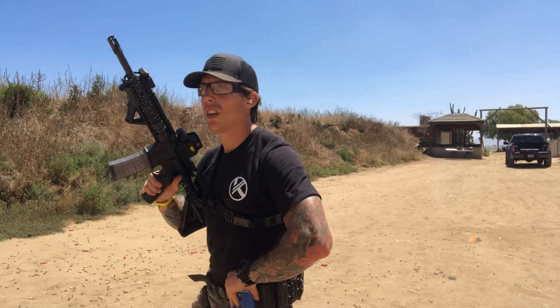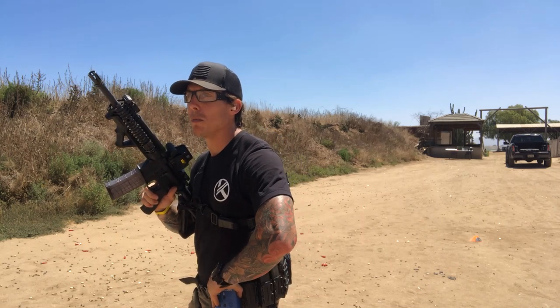All right everyone, here we go — see how fast I can do the combat reload drill from the seven yard line, shooting four circles, high ready position, on the beat.